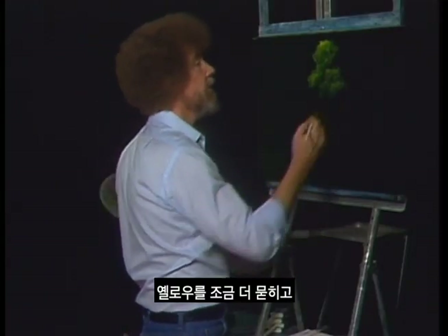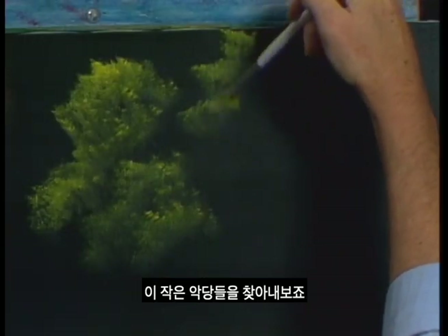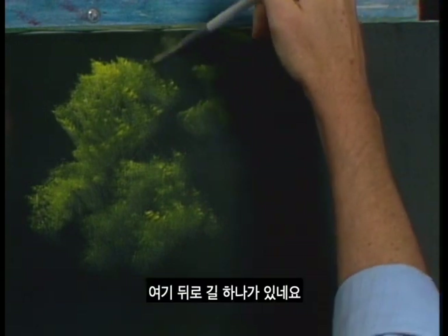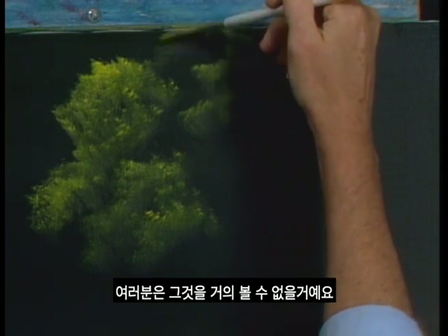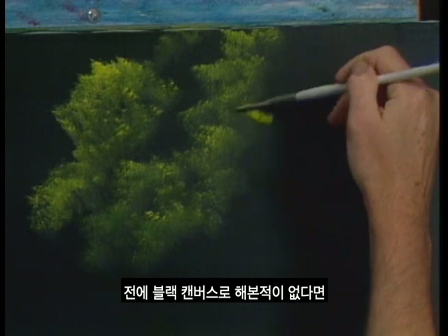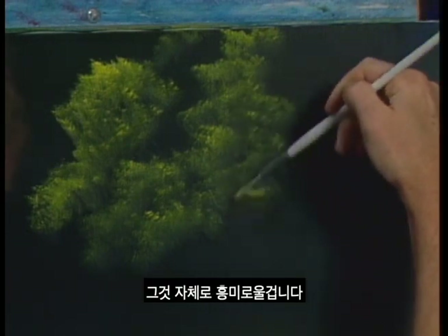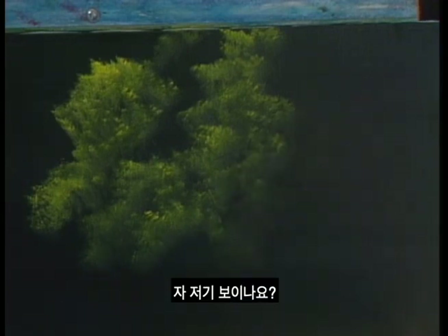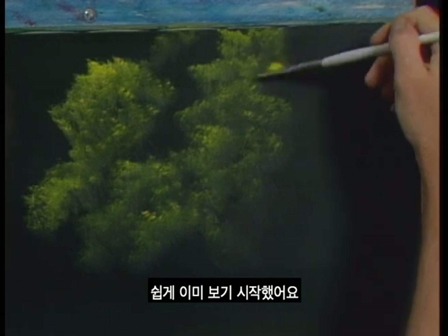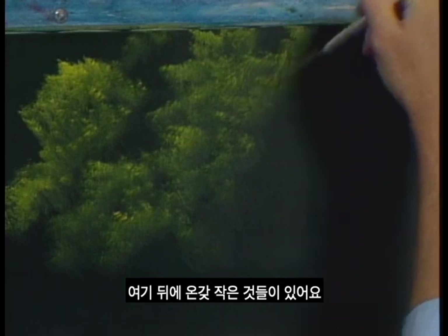Just a little touch more yellow, and we continually sort of hunt out these little rascals. Maybe there's one way back here, just barely visible. These black canvases are so fantastic — if you've never done one, they can be some of the most exciting things in this whole technique. With very little effort, you're already beginning to see just all kinds of little things back here — little happy things.